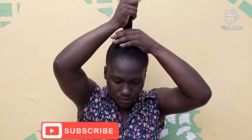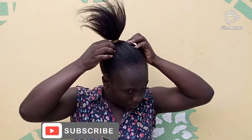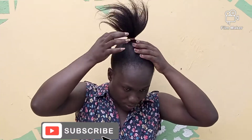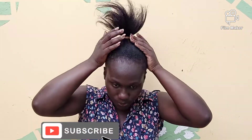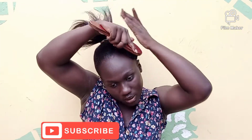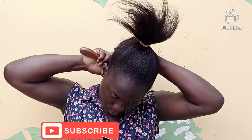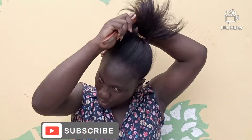I was struggling with this part, as you can see. I wanted to make sure it's smooth so I don't have to go over it again. Now I used my brush to lay all my hair down, but you can see that wasn't working.